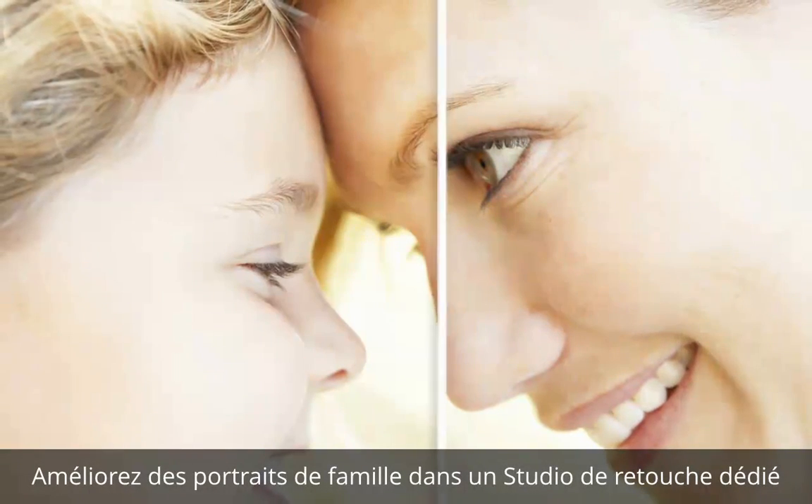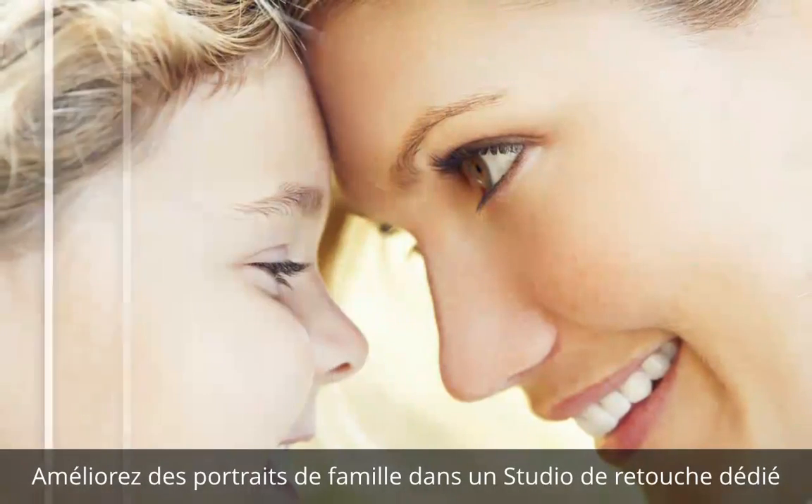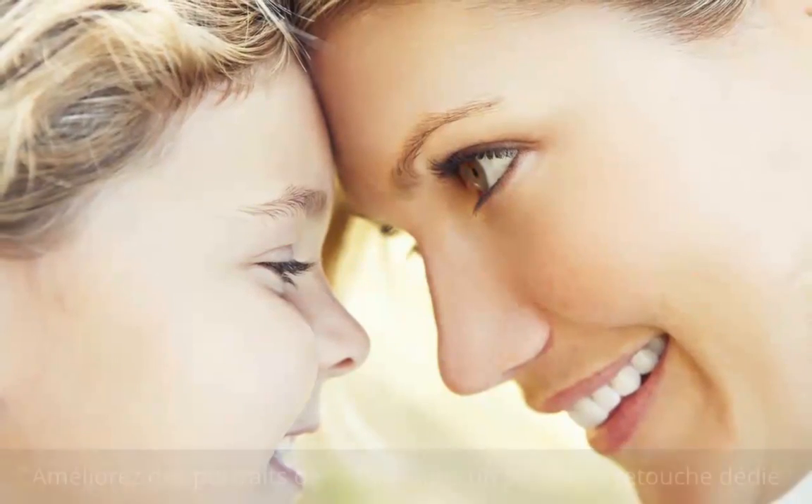Easily enhance family portraits by smoothing skin, whitening teeth and removing blemishes and other imperfections, all in a dedicated makeover studio.